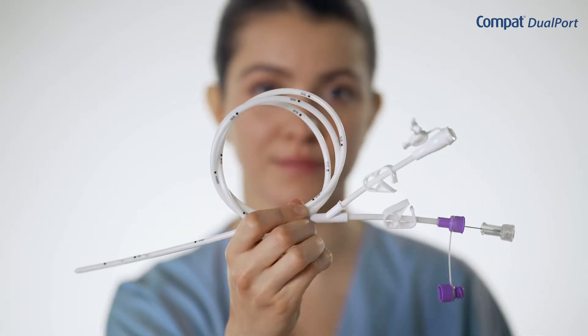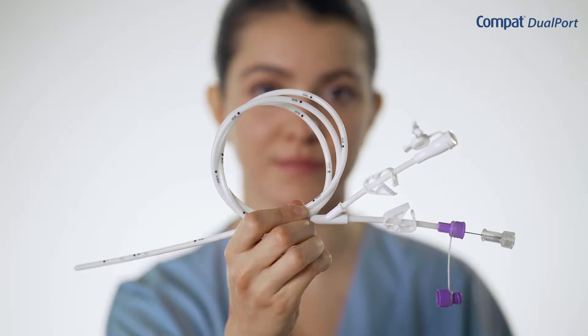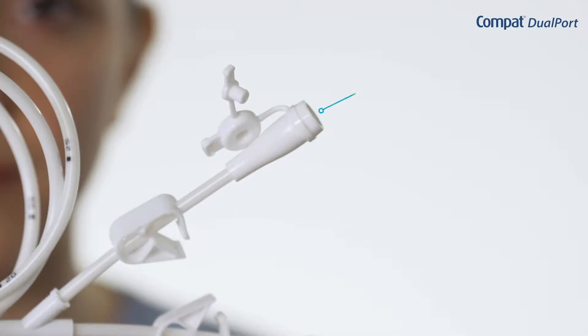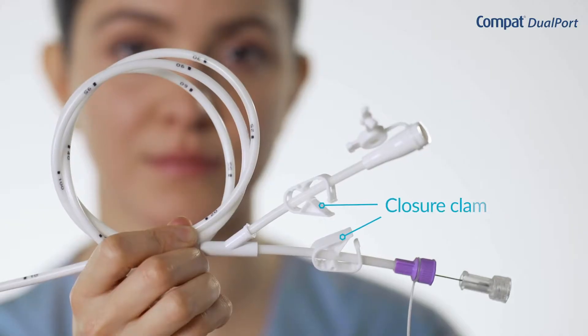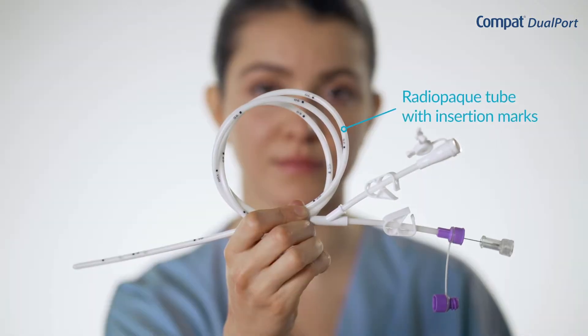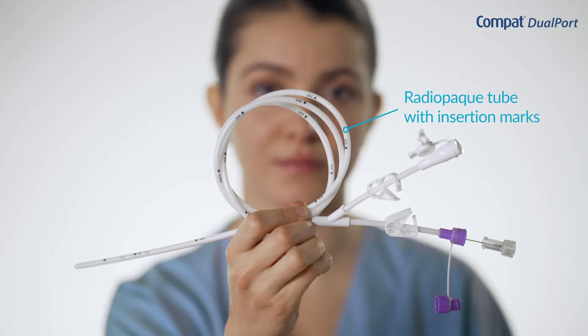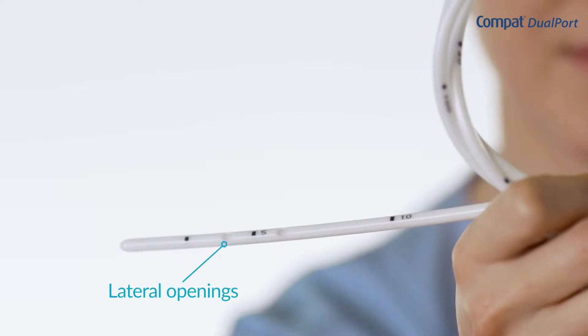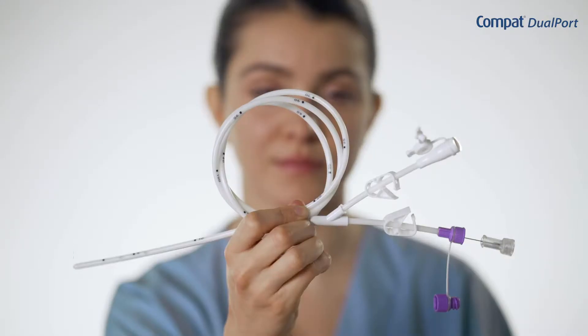The Compact Dualport tube is 120 cm, 14 French. It consists of seven parts: a stylet to facilitate tube insertion, an Enfit connector specifically designed for enteral feeding, a funnel connector compatible with most drainage devices, two clamps to facilitate gastric drainage and aspiration, a soft fully radiopaque polyurethane tube with insertion marks to confirm proper position, four lateral alternate openings to ease the flow of fluids and prevent the risk of tube obstruction, and a rounded distal end for non-traumatic tube insertion.